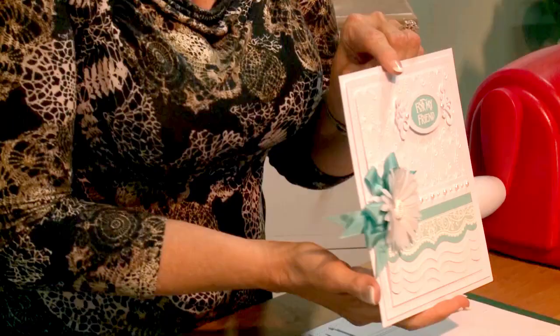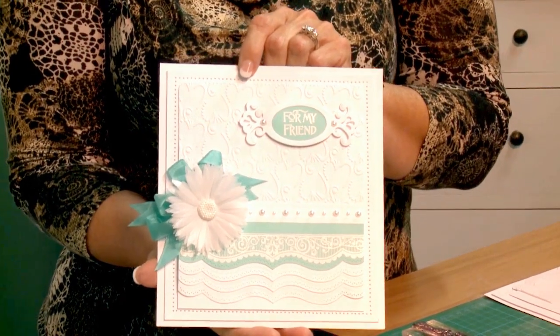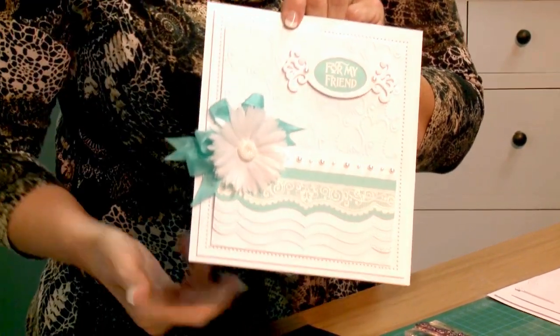Hi guys, I'm back with another episode and today we're going to be showing you this fun card. It's really kind of almost a fresh and clean look for me, but I think you'll like it and there's some fun stuff here.